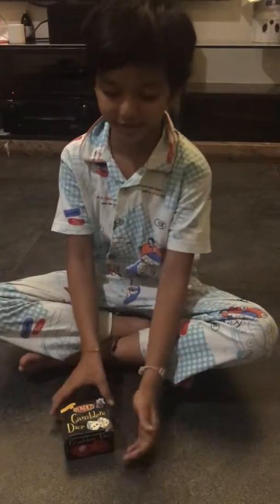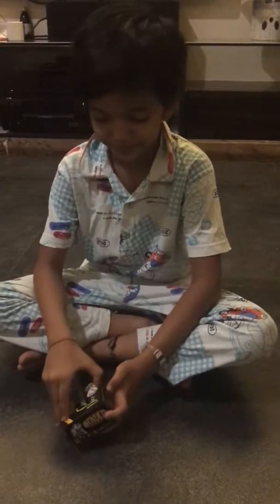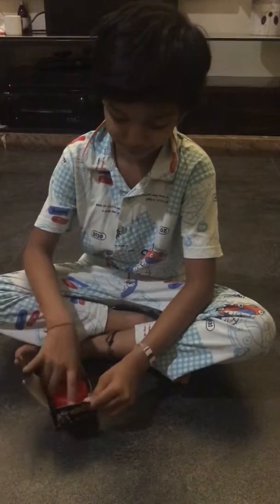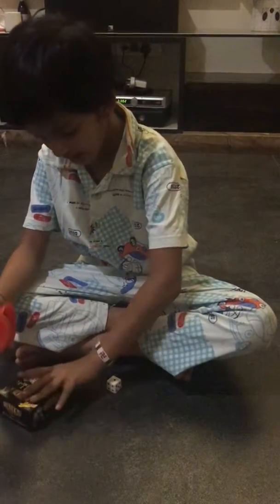Today I will show you a magic trick called Gamble's Dice. So this is the Gamble's Dice.